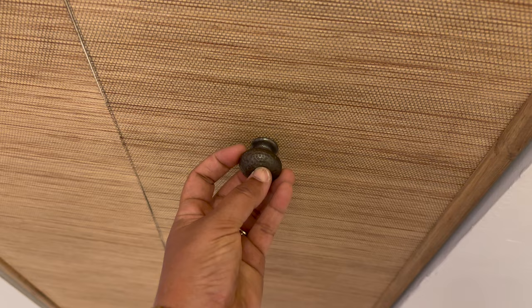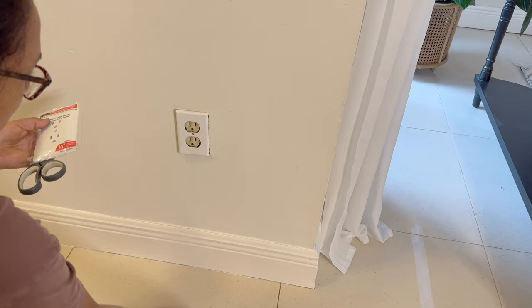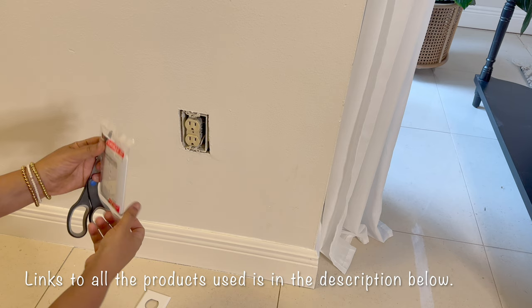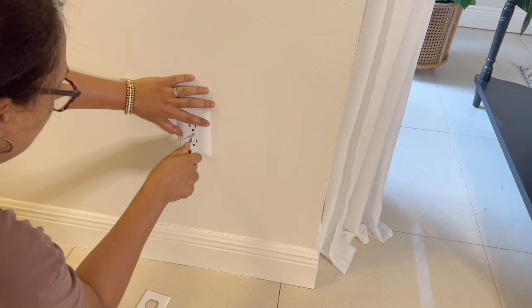I thrifted some hardware recently and thought it would look really nice here to finish it off. I've been meaning to change this outlet since I redid this entryway more than a year ago and I'm finally getting around to it. I got this plate cover on Amazon — it's an easy fix. It covers everything so I don't have to take off the electrical and change out the guts of it, just the cover, and it made it brand new again.